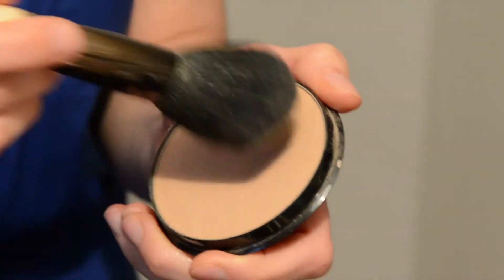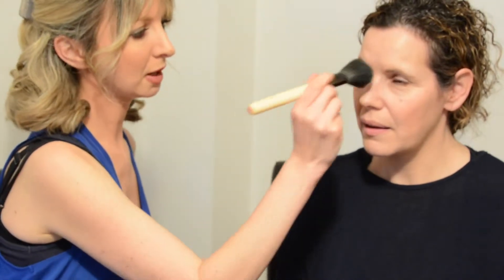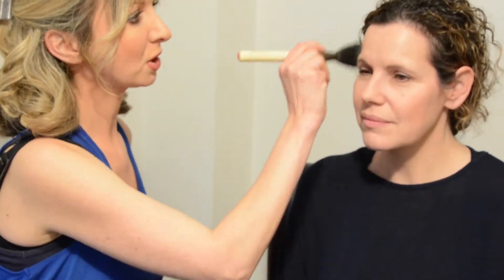Moving on to powder — I'm going to use Max Factor translucent and just lightly dust a little bit on. You don't want a really thick powdered look, but it is really important to use powder to set the foundation, because otherwise it's just going to slide off. So we've done the foundation, done the powder, and now onto the blusher.